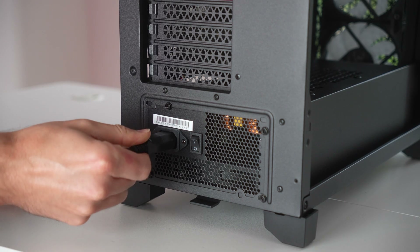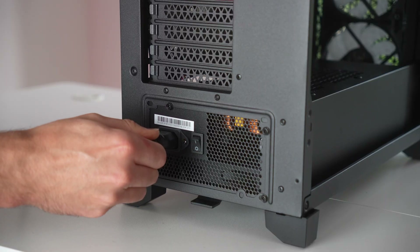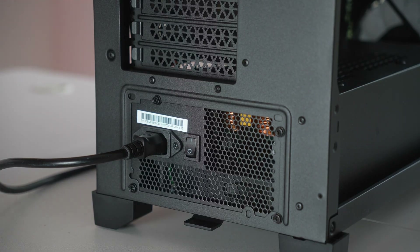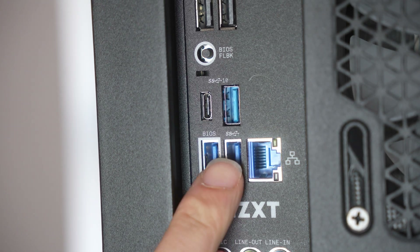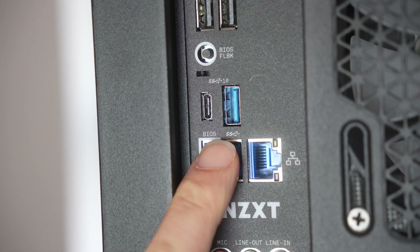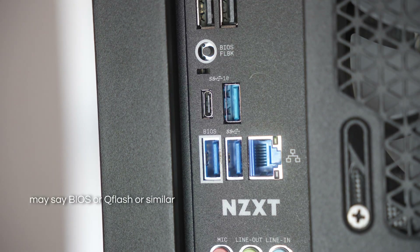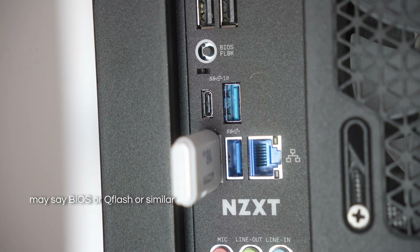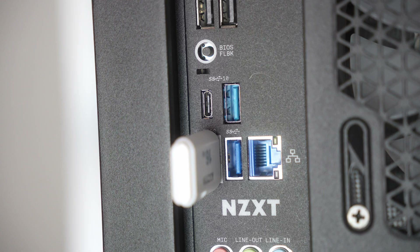Plug the power cable into your PC and ensure the power supply is flipped to the on position. Take your BIOS USB stick, which you prepared earlier, and place it in the designated BIOS flash port. This is usually easy to spot because it will say BIOS on it or it will have a white box surrounding it. If you're unsure, check your motherboard's manual for more details.